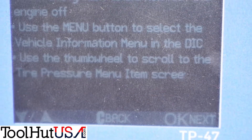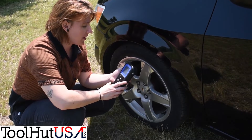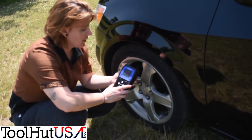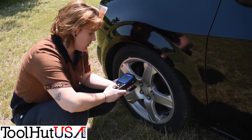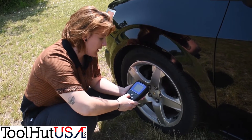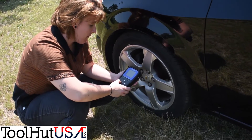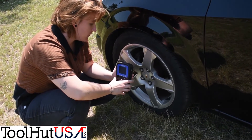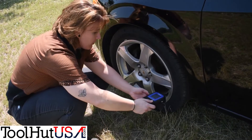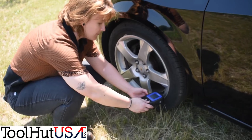We're going to get it in service mode right now. Now we've got our vehicle in service mode. We're going to select the tire — left front. You start with the left front tire. Hit the green, hold it by the valve stem, and push the green.